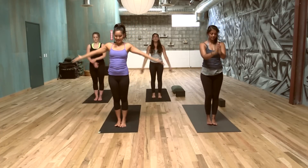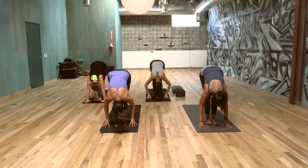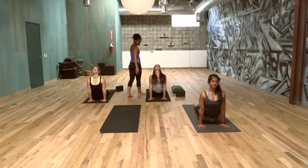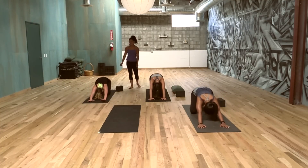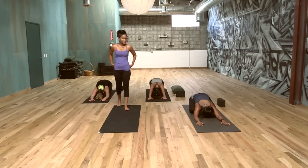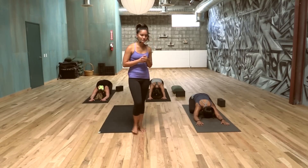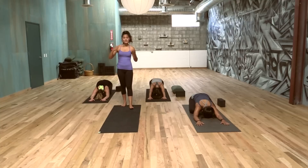Let's vinyasa. Inhale, arms up. Exhale, forward fold. Inhaling, open the heart. Exhale, step or jump back. Chaturanga. Inhale, open the heart again. Exhale, down dog. Let's rest in Child's Pose just for a minute — take this time to feel, to breathe. You can always take Child's Pose when you're a little too warm or especially if the practice is new. Let the practice settle in to both the psyche and the body.